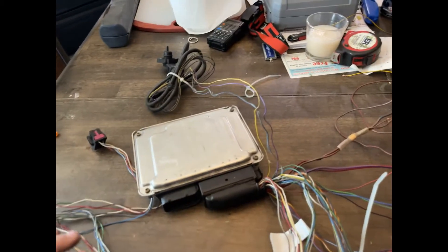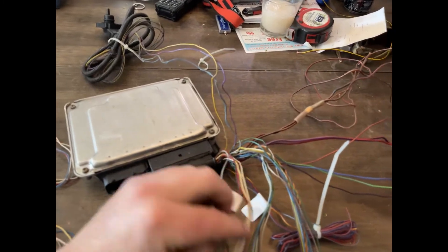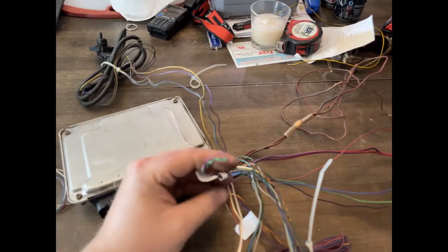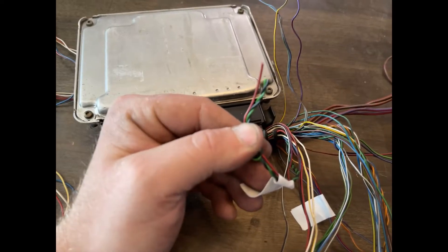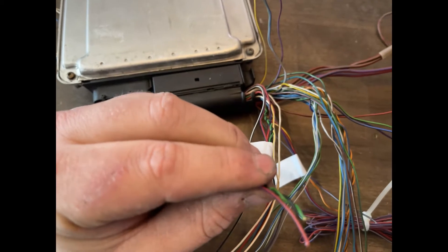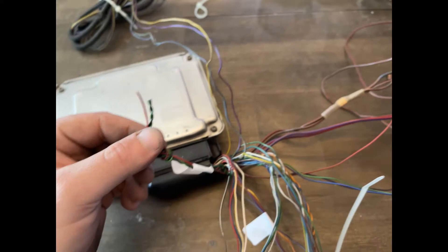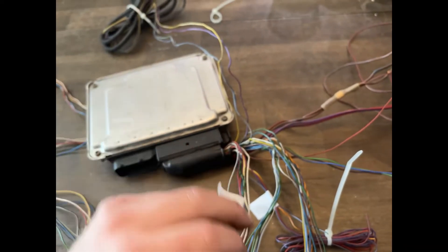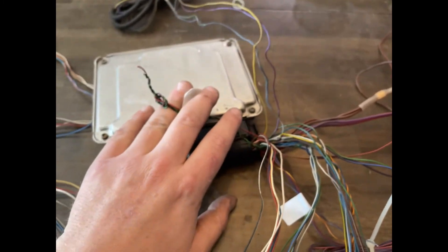I've actually deleted out the MAF sensor — the mass airflow sensor is right here. I'm going to loom this off. The MAF sensor gets a yellow-black power wire, a green and black twisted pair, and a red and purple wire which I think is a ground. That's getting deleted out on my loom — it's a direct connection and doesn't go to any connector.